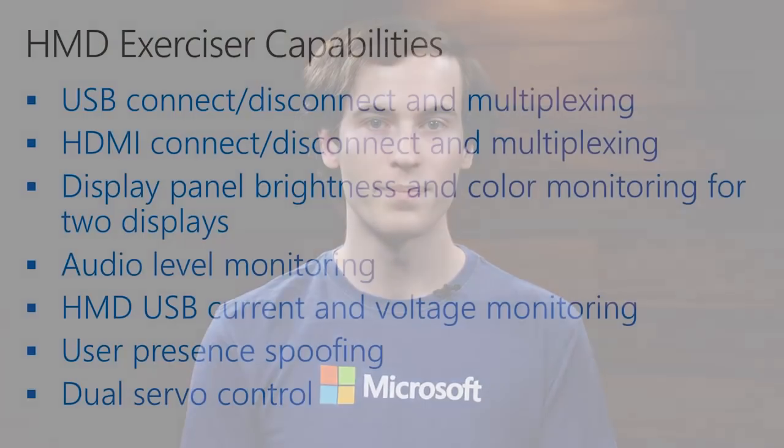Let's jump into the details of what this tool does. With the HMD Exerciser, we can control the physical connections to the HMD. We can switch the USB and HDMI connections on and off or change what ports connect to the PC. We can also look at the state of the HMD — we can measure the brightness and color of the light coming from each eye's display panel. We can measure the level of the audio coming out of the HMD's audio jack and we can monitor the USB current and voltage.